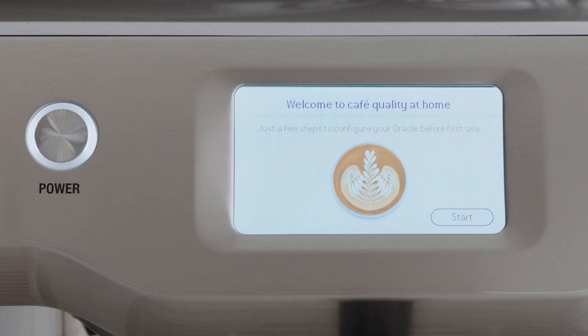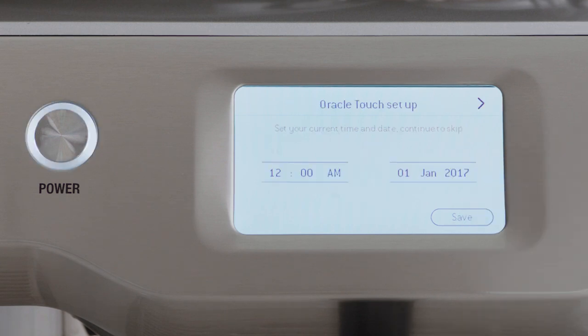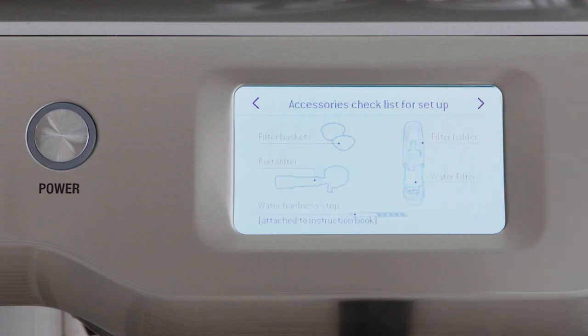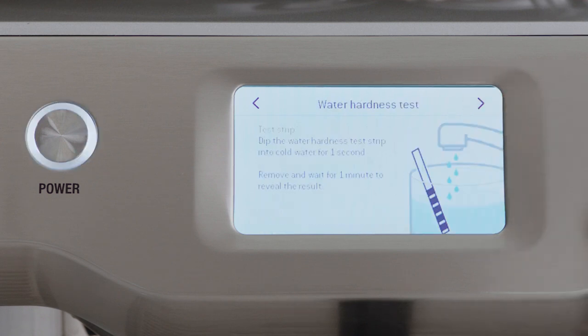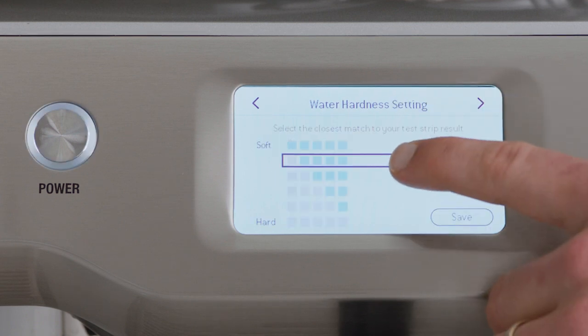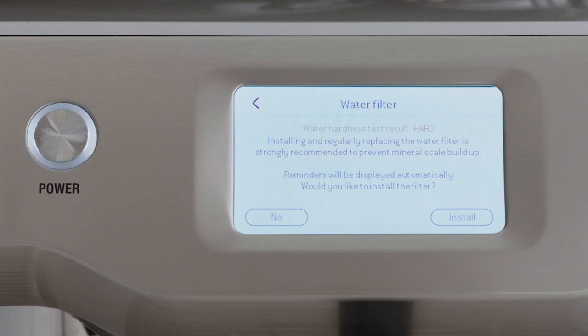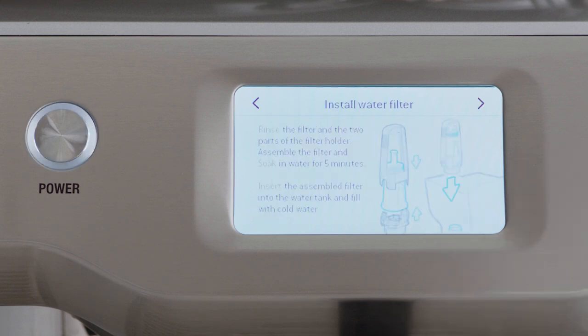This will take about seven minutes the first time you do it. You can enter the setup info while it continues to heat up. Follow the step-by-step instructions on the screen. When prompted, enter the result from the water hardness test strip so the machine automatically alerts you when to descale or change the filter.